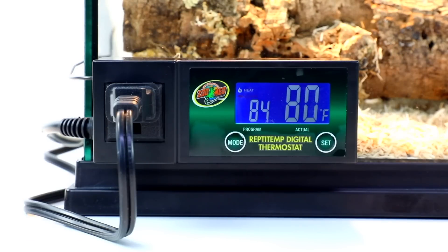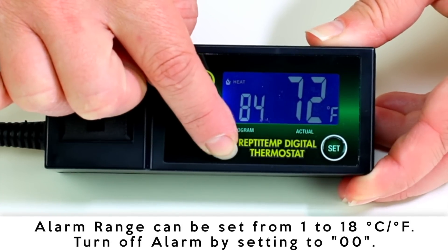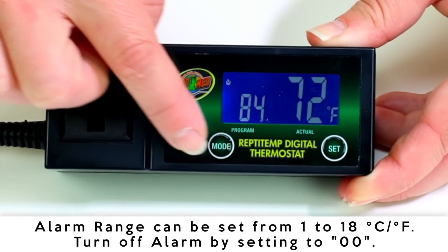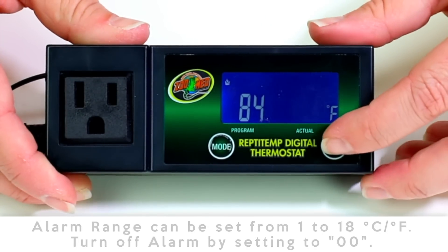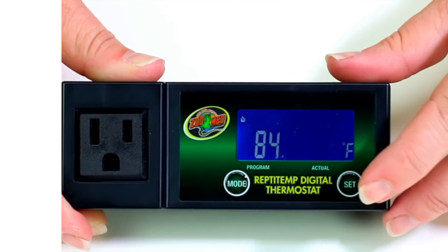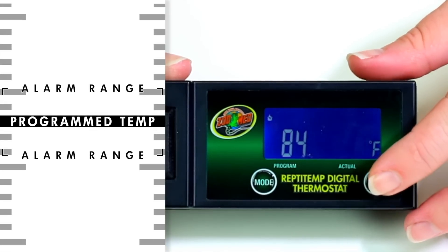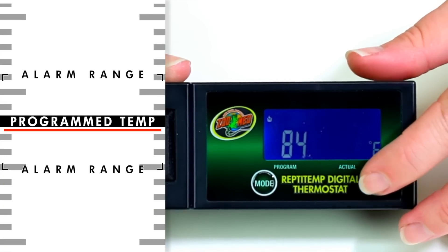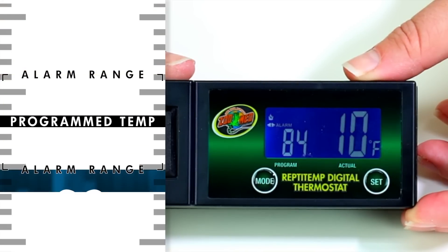For an extra level of monitoring, an alarm feature can be set up to alert you when the temperature in the terrarium is above or below your programmed set point. To program the alarm, press and hold the mode button until heat or cool flashes on the display, then quick press mode again to enter the alarm menu. From here, press the set button to program the temperature proximity that will trigger the alarm. When the temperature rises above or falls below this range, the alarm will activate.